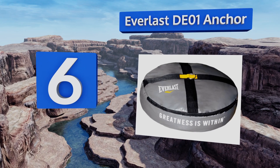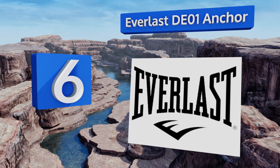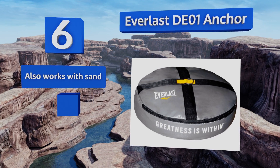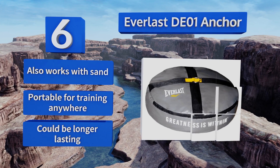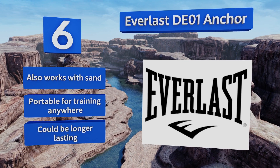At number six, if you aren't looking to drill holes in your floor, then you may just need the Everlast DE-01 anchor to go with your new bag. Its laser-welded PVC bladder will give you 45 pounds of water weight to hold everything steady and in place. It also works with sand and is portable for training anywhere, however it could be longer lasting.